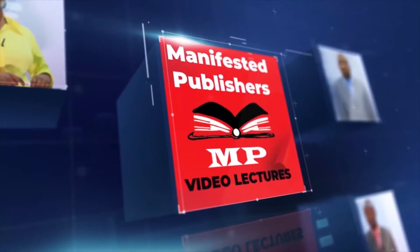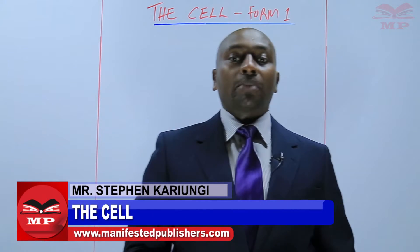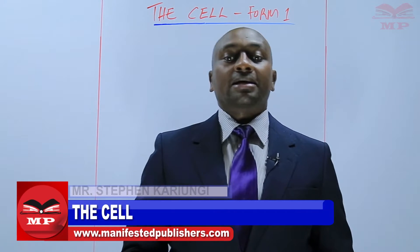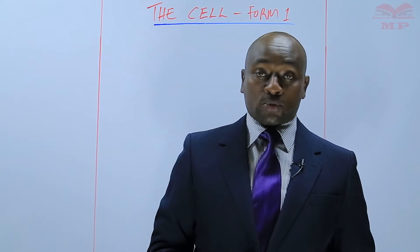Welcome to Manifested Publishers. Welcome learners, my name is Stephen Kariungi. Today we continue with Form 1 Biology and we are going to discuss the care and handling of a light microscope.